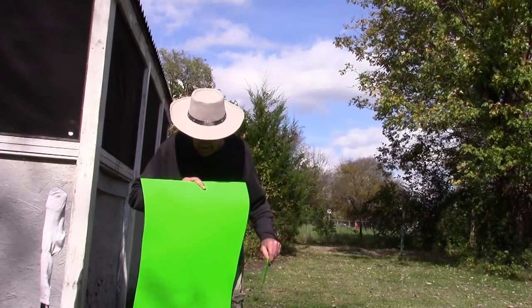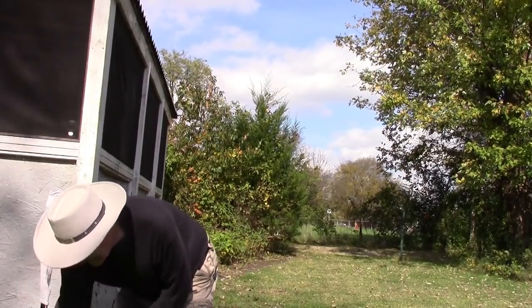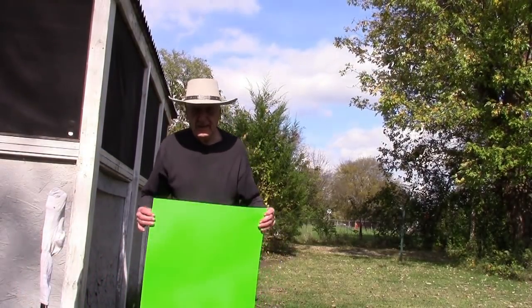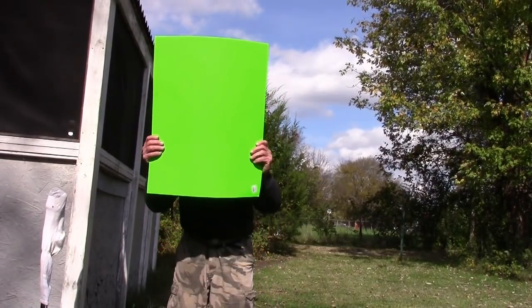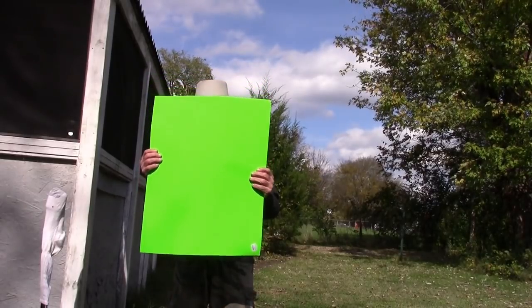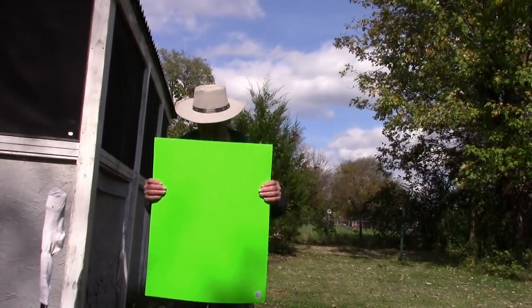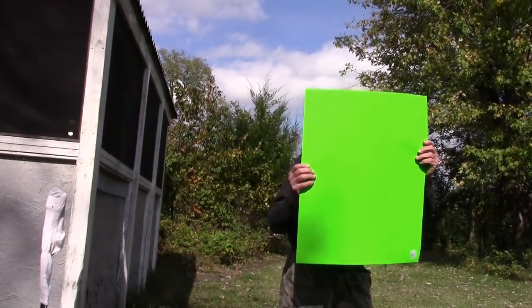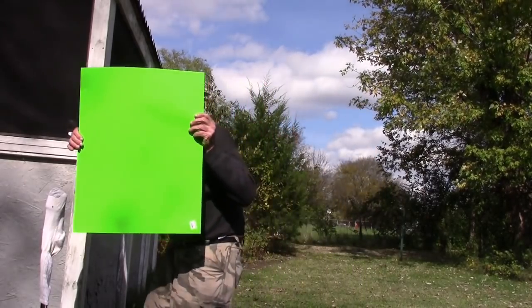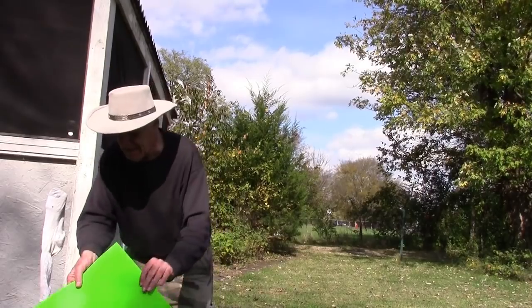We'll start off with the effect of: if I wanted to build an invisible army, I would just put some of these shields up in front of my soldiers. These shields would make it possible for the soldiers to move around and still be invisible. So we'll see how that works when we put the green screen chroma key effect to work.